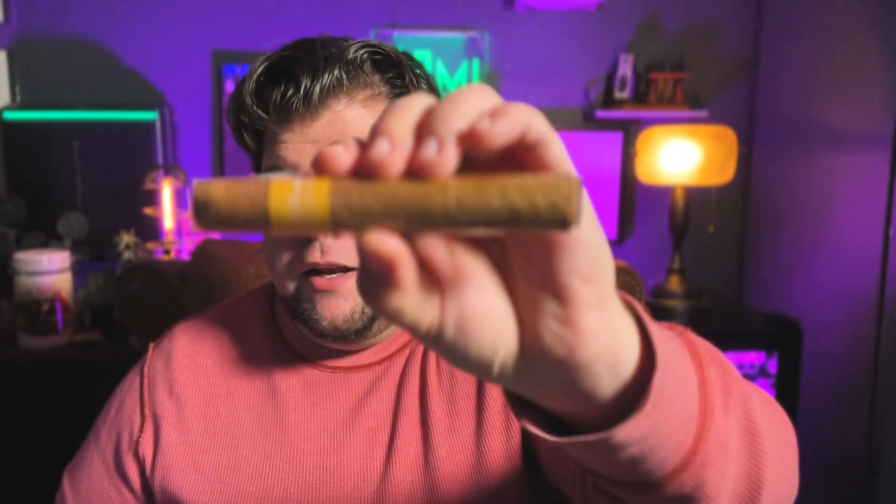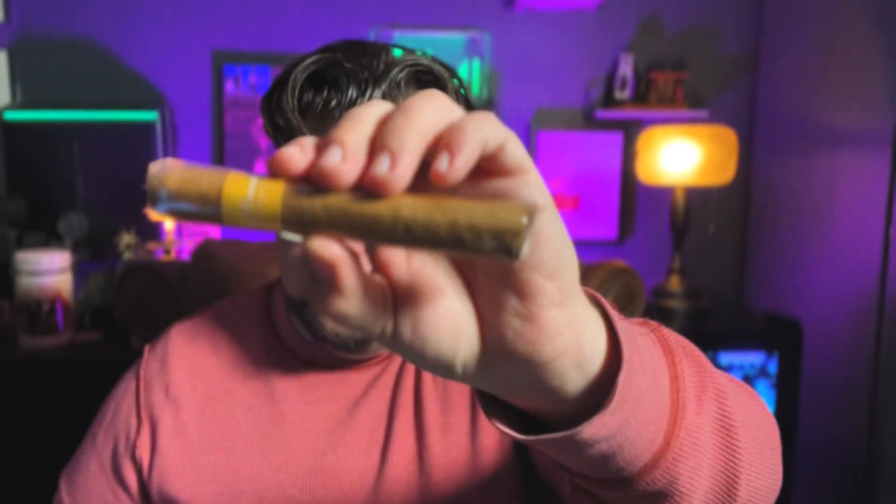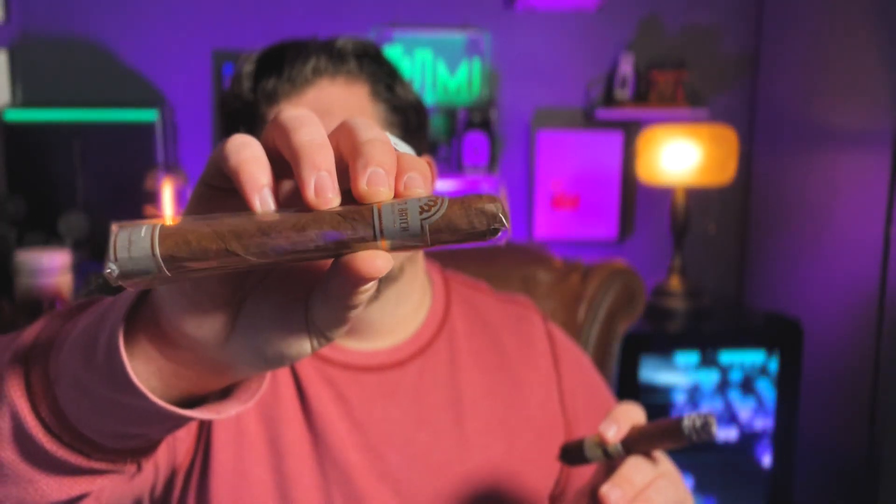Villiger has released a new line of premium cigars — shout out, Villiger! It has tasting notes of coffee, cedar, and caramel. We love that, honestly. Coffee, cedar, and caramel. Redemption arc for Villiger? It's a gorgeous cigar — I don't know if the light's going to pick it up. It reminds me of what Monte Cristo should have done with the platinum.